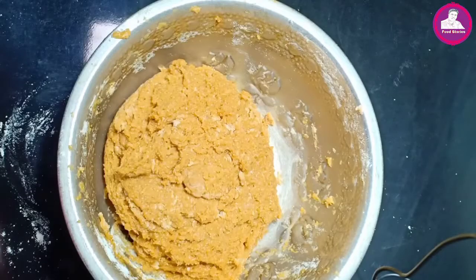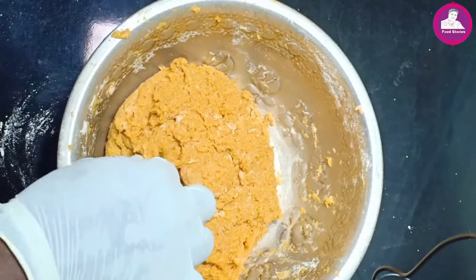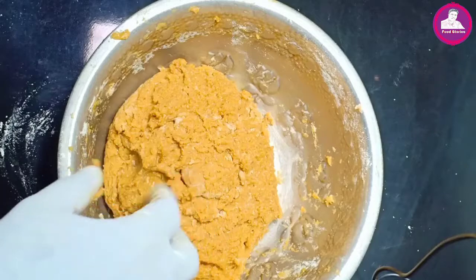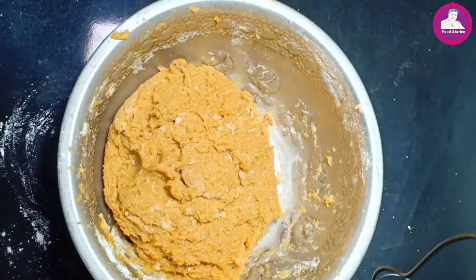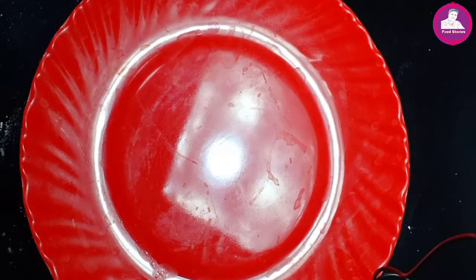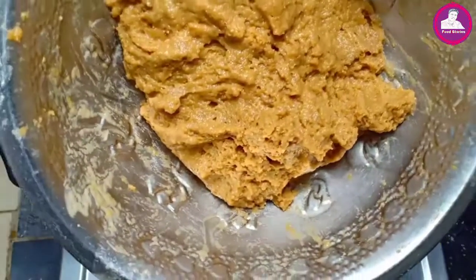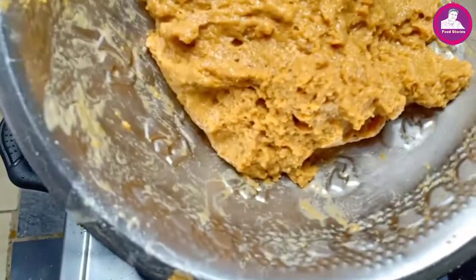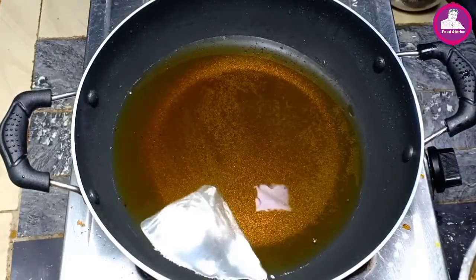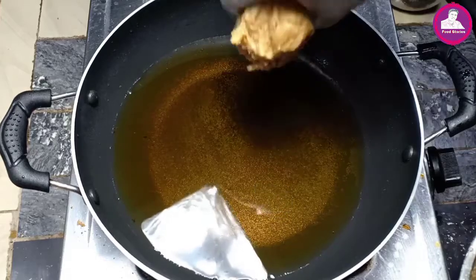Now we are going to mix it up. It is very tight and very loose. Now I am going to put it here. That is why we are going to put it here. Now we are going to fry it and stir it in a little bit.